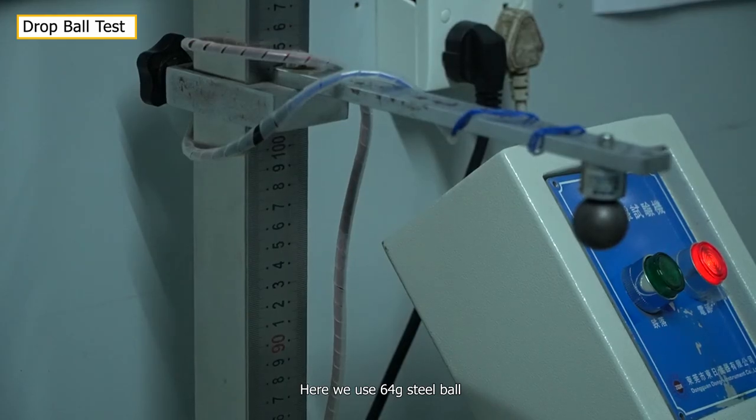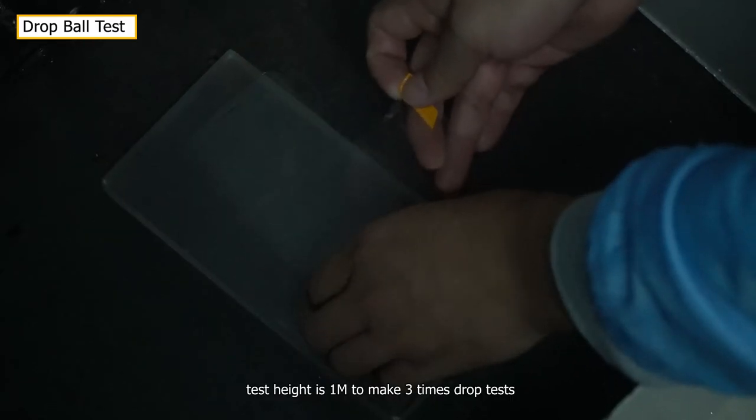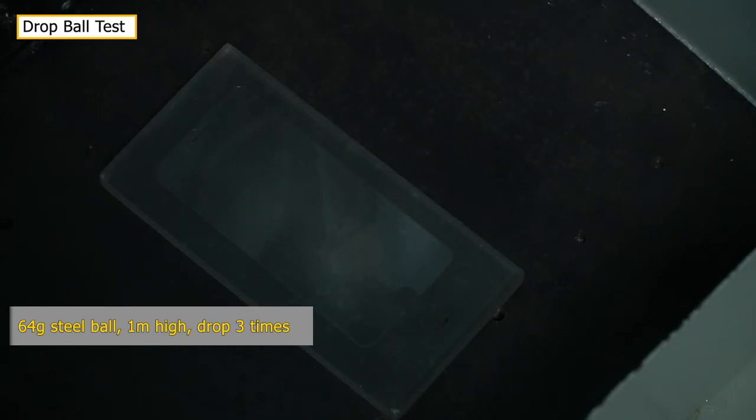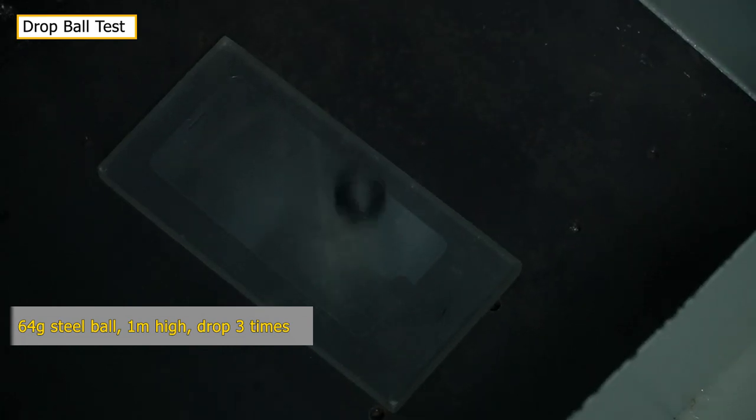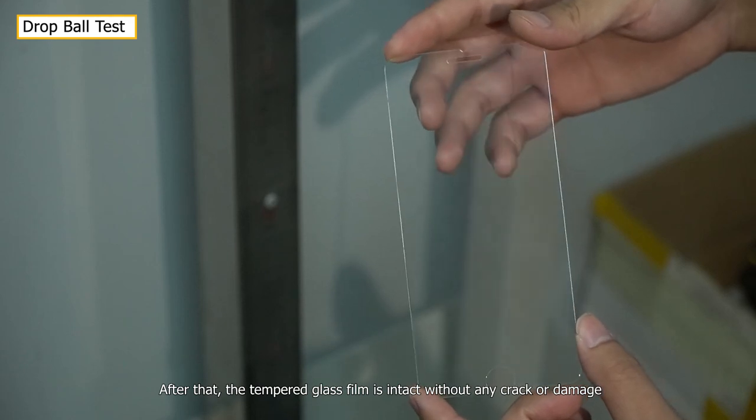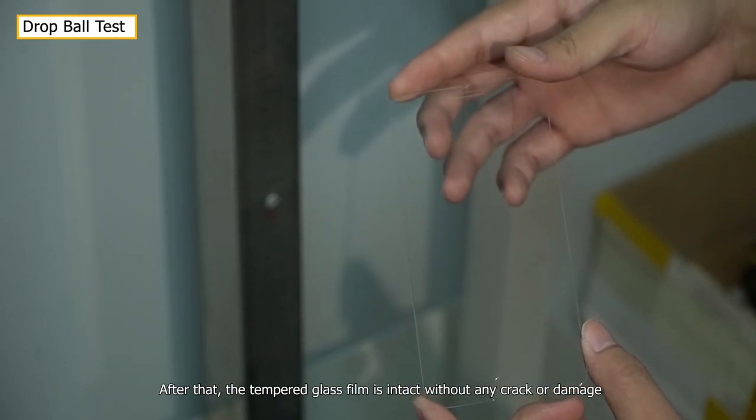Here we use a 64g steel ball with a test height of 1 meter to make 3 drop tests. After that, the tempered glass film is intact without any crack or damage.